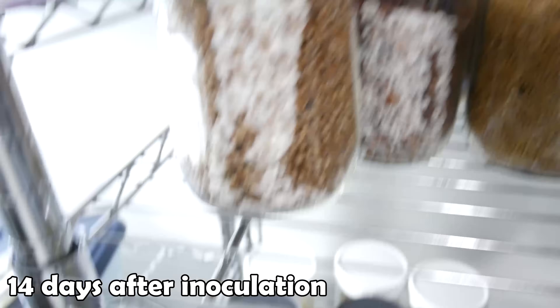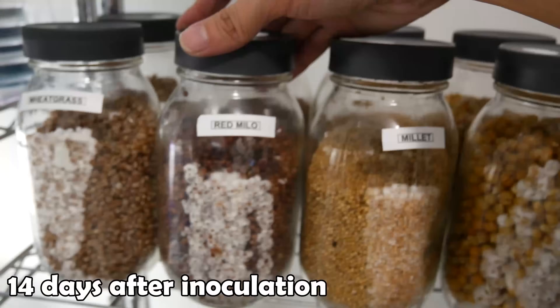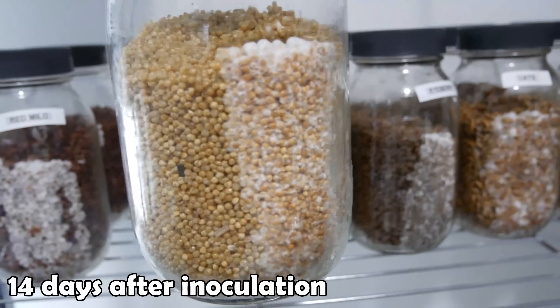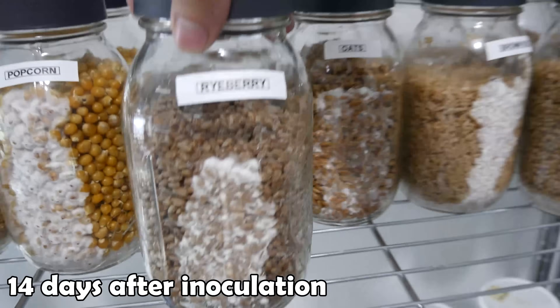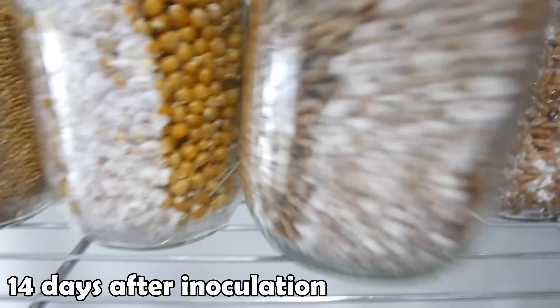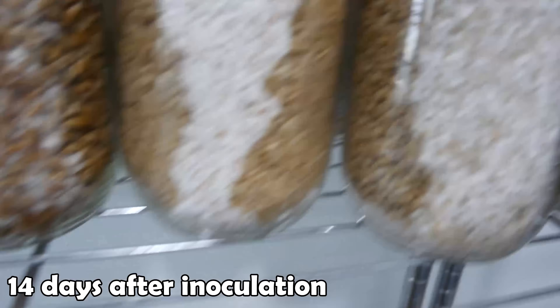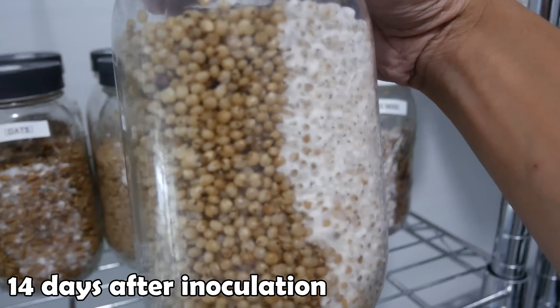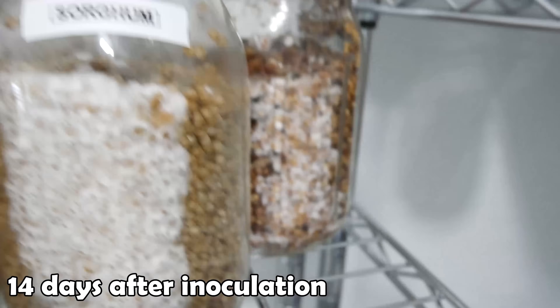Ten days later — 14 days total after inoculation, here's how the jars are looking. At this point the mycelium has started to adapt to their grains and they're starting to take off. They take off with very fuzzy colonization — this is called tomentose mycelium. As they go, they're going to start to shift form and stretch out to find more nutrients, and this type of stretchy growth is called rhizomorphic mycelium.